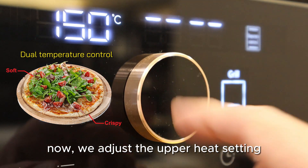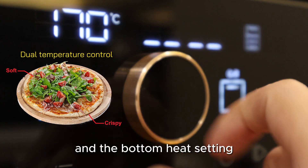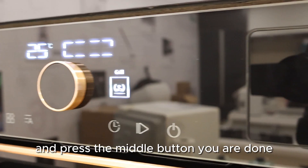We adjust the upper heat setting and the bottom heat setting. Press the middle button and you are done.